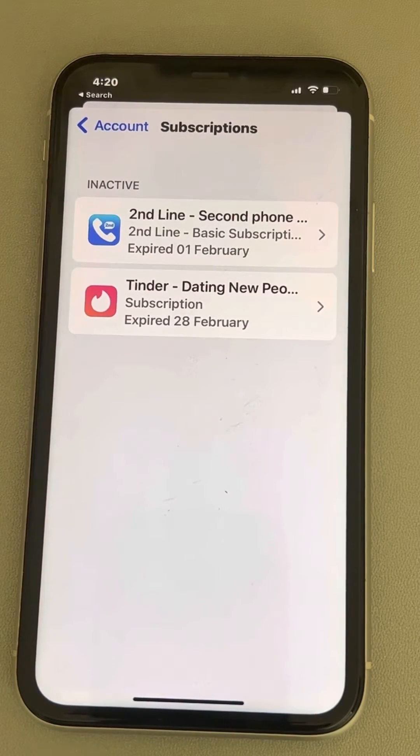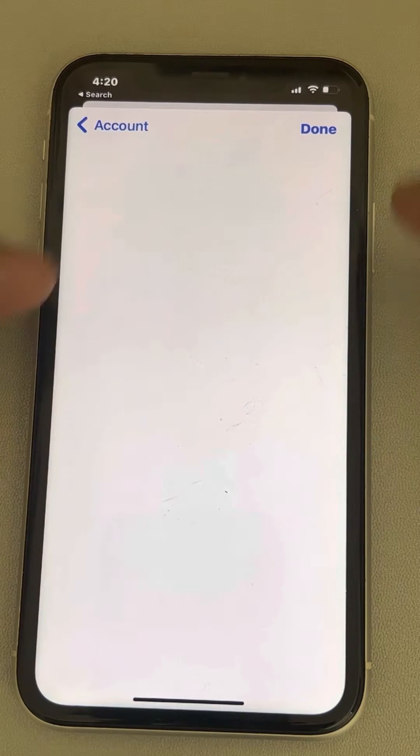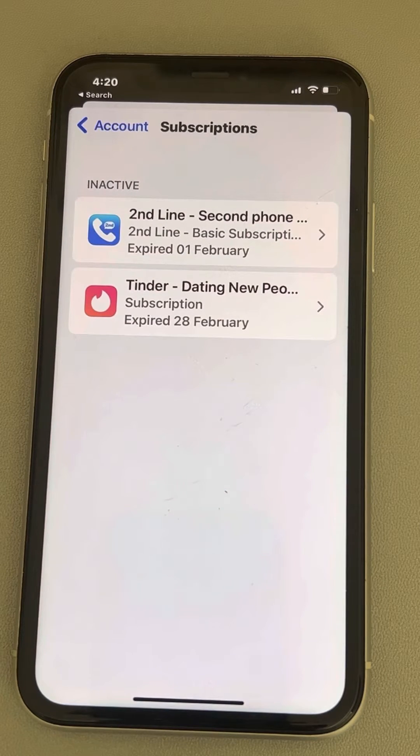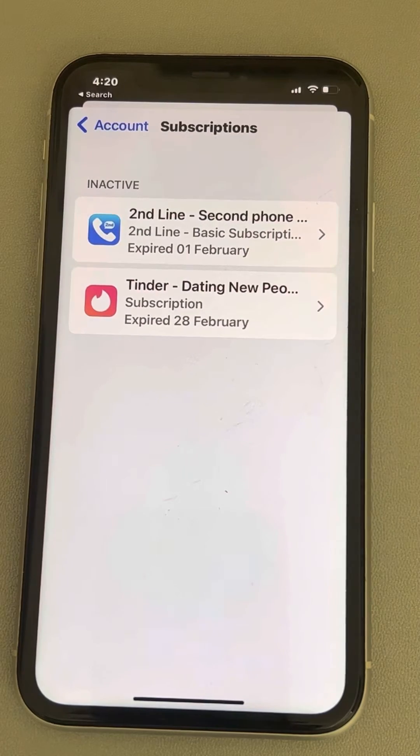If you want to remove the expired subscriptions from your account, please note that there is no option to delete or remove these subscriptions from your side. They will automatically get removed after one year. So if you do not subscribe to these apps again, the inactive subscriptions will automatically go away after one year.